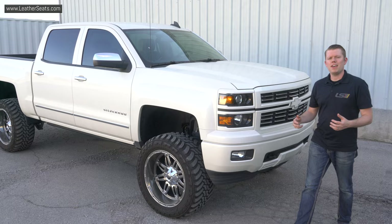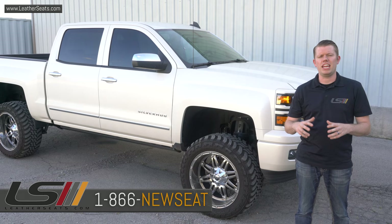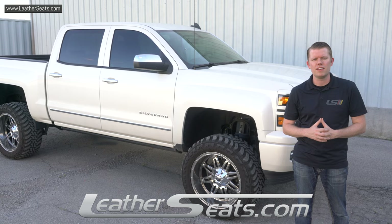If you have any questions about what we can offer for your Silverado, or if you'd like to receive some free leather samples, feel free to call any of our aftermarket leather experts at 866-NEWSEAT. LeatherSeats.com — custom look, factory fit.